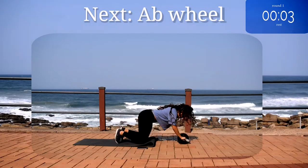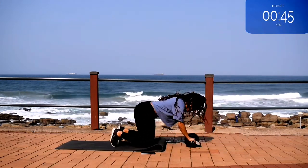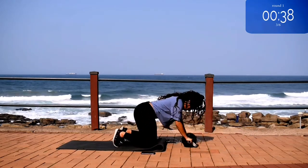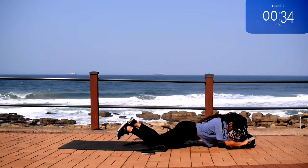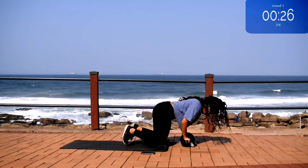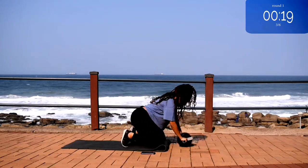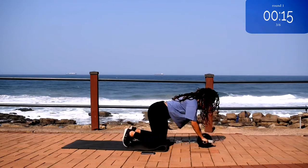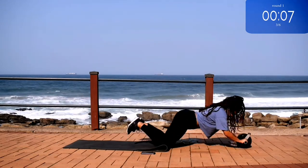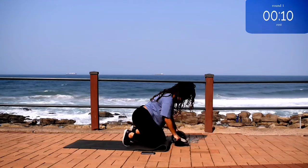Up next, we're doing the ab wheel for 50 seconds. I want you to push your pelvic bone forward as if you're tucking your bum in — this will protect your lower back. You're half way there. 10 seconds to go. Good. Take a 10 second rest.